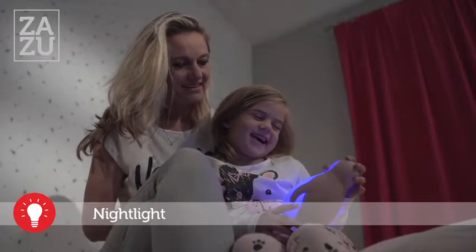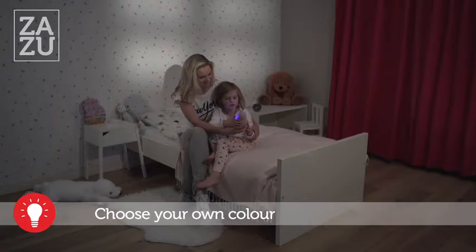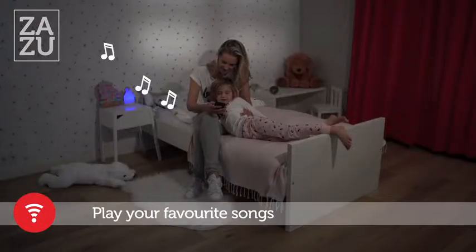At bedtime, choose your favourite colour nightlight and play songs and stories via the wireless speaker.